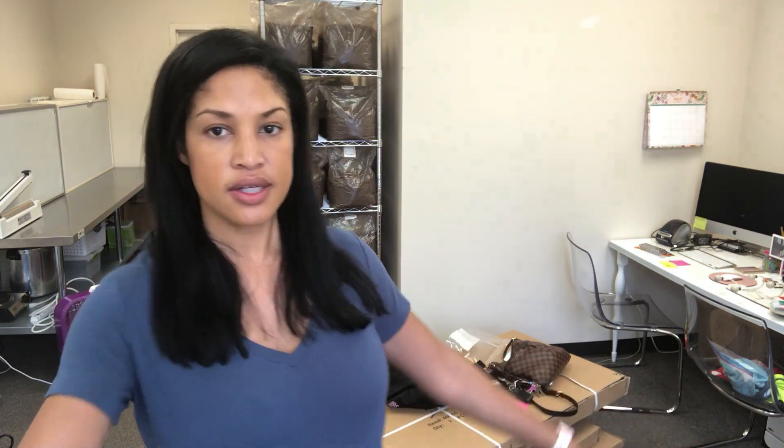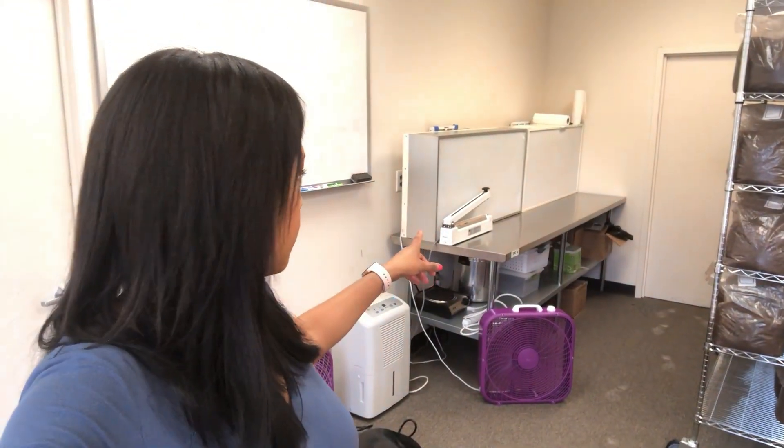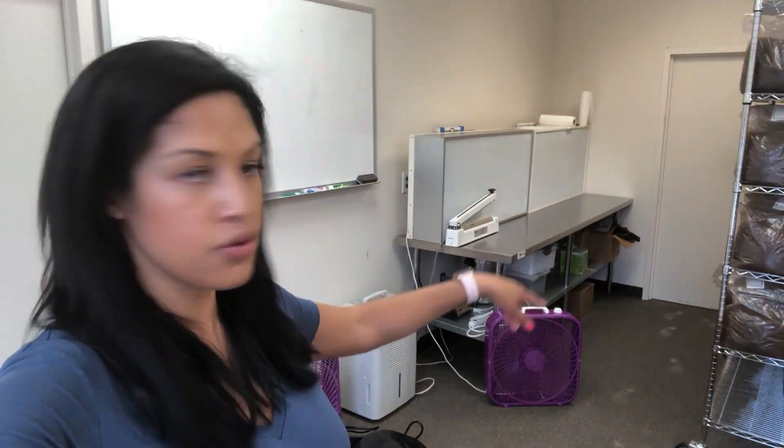Now I'll take you into the lab slash office slash incubation area. Right now it's a hot mess - the contractors said they'd be done by the end of next week but it's already been 30 days; it was supposed to be two to three weeks. I have zero mushrooms at this point - I harvested my last mushrooms on Monday and today's Thursday, so I have like zero money coming in and a lot going out. Eventually this will just be the office area with the fridge and the lab equipment.